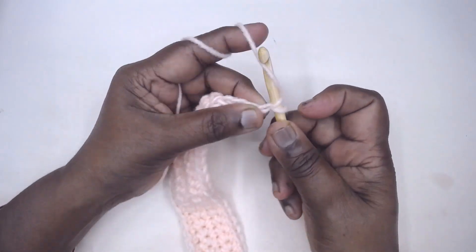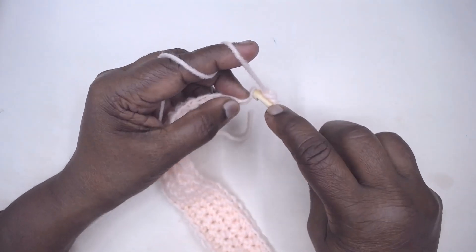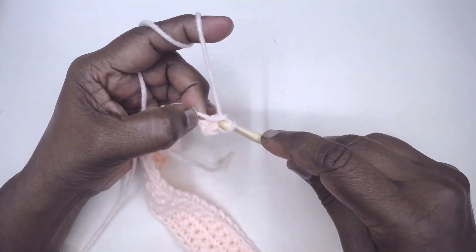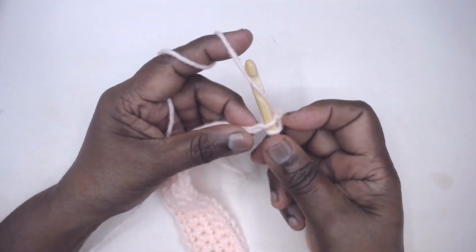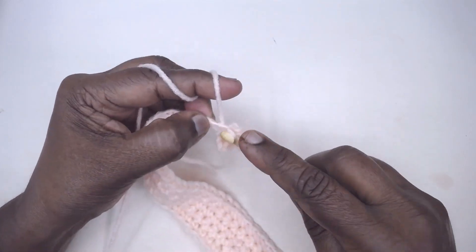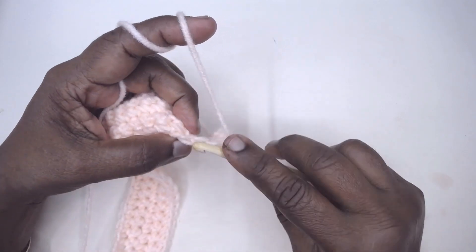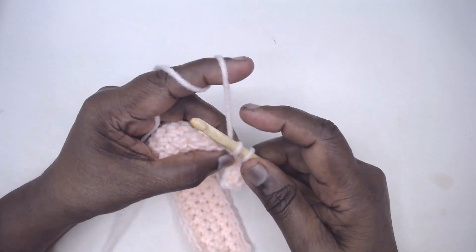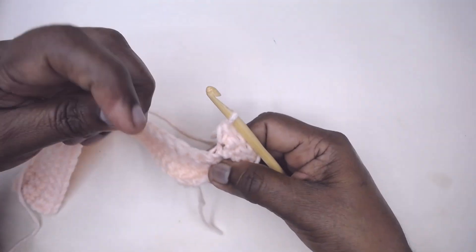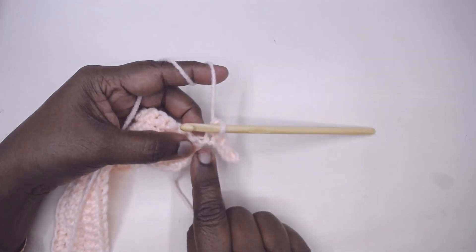Start making a single crochet into the second chain from the hook — one, two, three, four, and five. So I have made five stitches of increase at the beginning of the row.